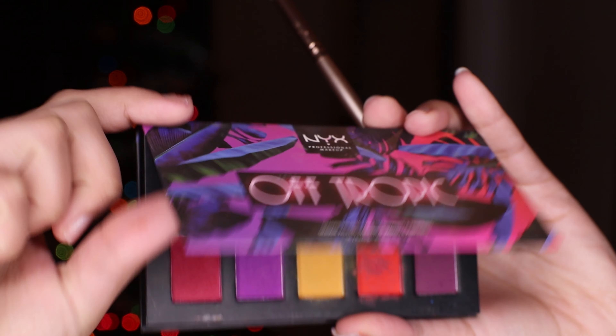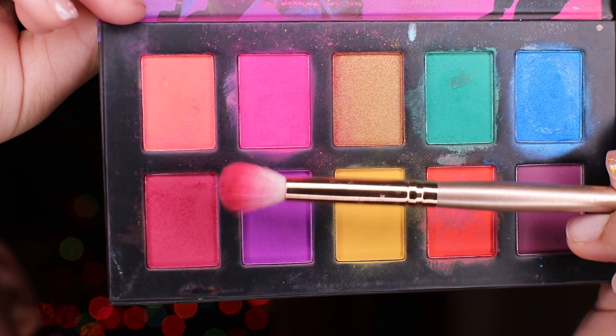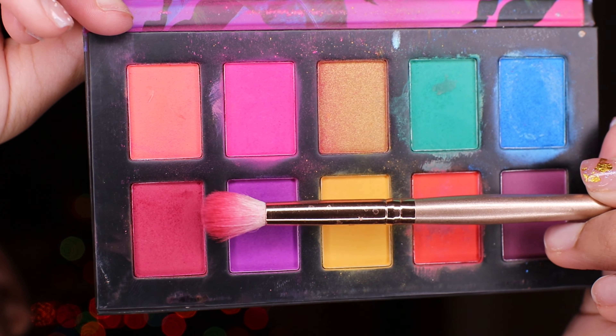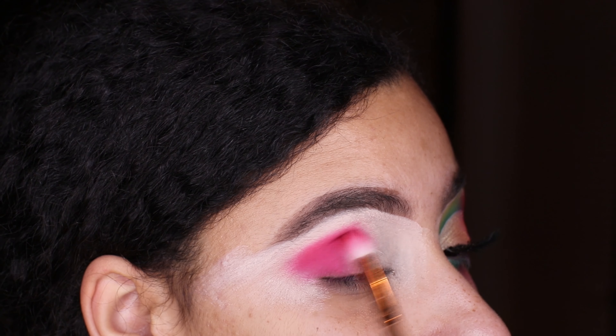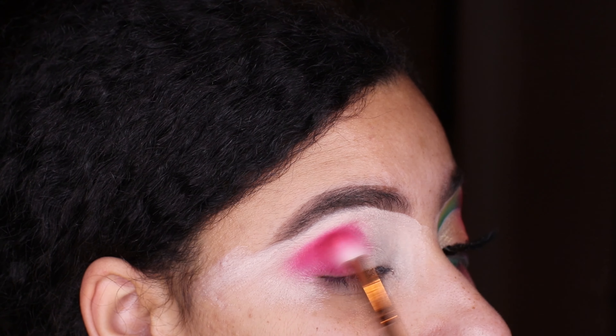Now we are going into the NYX Off the Tropic palette. I'm going into that beautiful dark burgundy shade and blending that on top of where we put the Red Alert from the 353 Fierce by Nature palette.